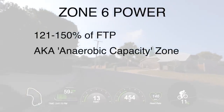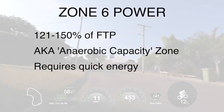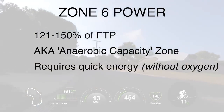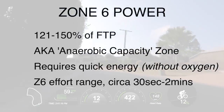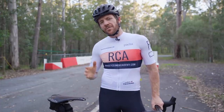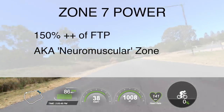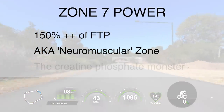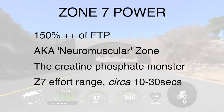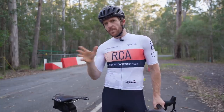Zone six is 121 to 150% of your FTP — your anaerobic training zone. Here your body demands more energy than the aerobic system can handle, so your anaerobic system uses energy sources stored in the muscles, allowing only roughly 30 seconds to two minutes of effort. Zone seven isn't a zone per se — it's over 150% FTP — more of an all-out effort going deep into the central nervous and musculoskeletal system, lasting somewhere between 10 to 30 seconds.